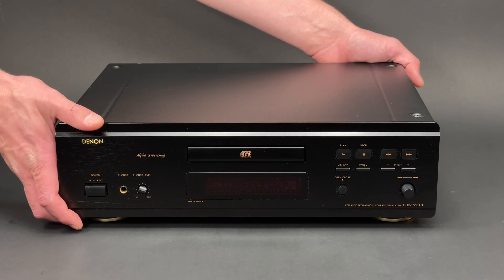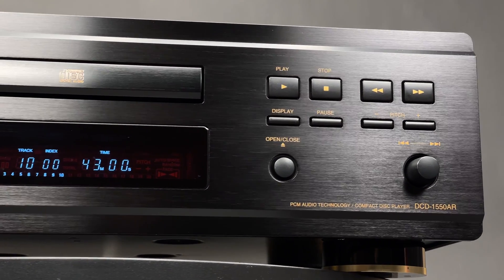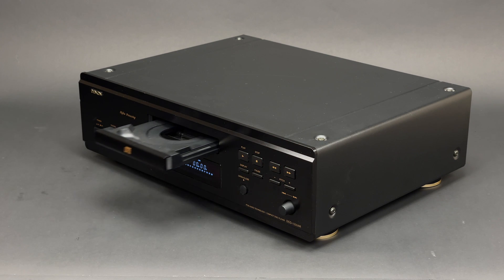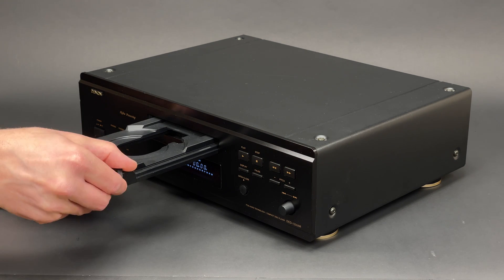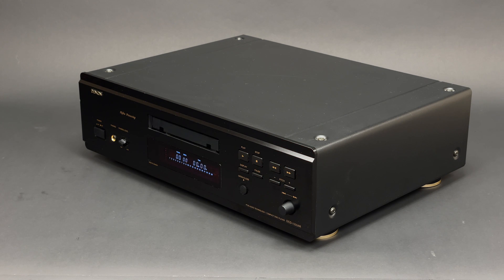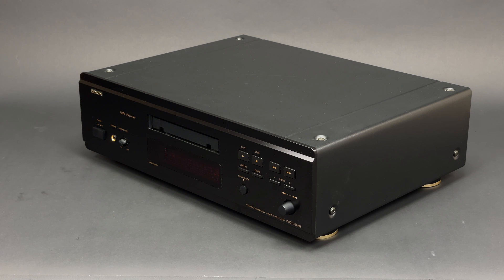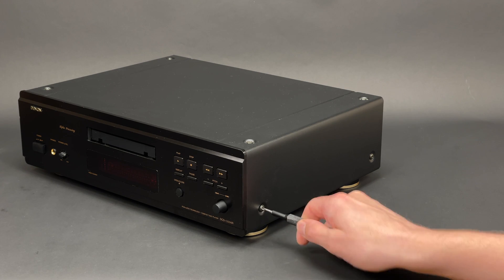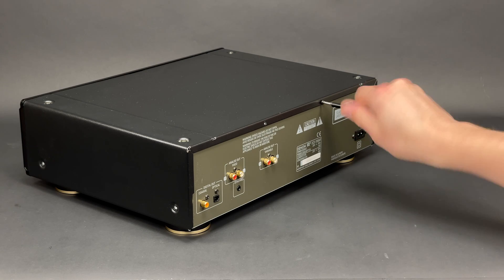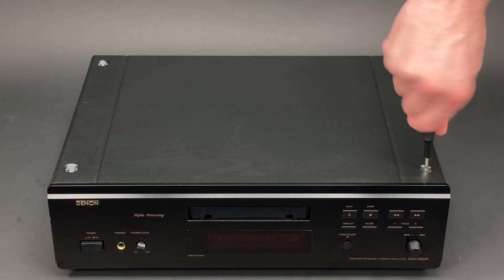Let's crack on and see what's inside of the Denon DCD1550AR. Before I power down this player I have to open the tray and remove the front fascia — if I don't do it now I won't be able to remove the front panel later. Now I can remove the top cover, which is fixed with two screws from the right hand side, two from the rear, another two from the left, and four more from the top.